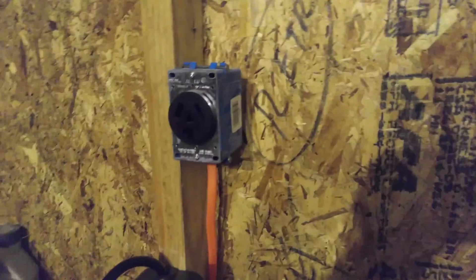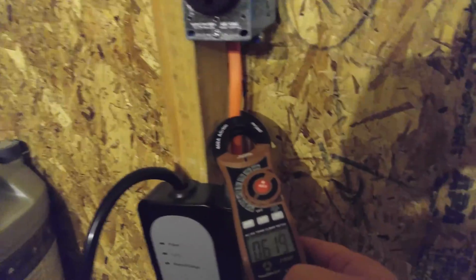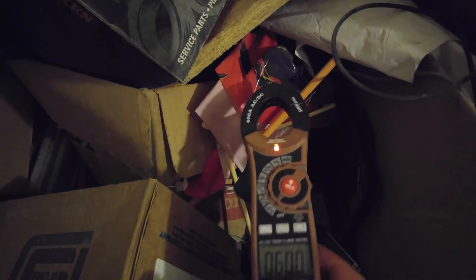So I'm back outside. I've got to redo the plug. I have flipped the breaker. I have my little power tester here. Put it next to the wire — there's nothing going on. Just to show you that this is working: this is a little extension cord right here. You can see that light turn on right there. Power is off to the plug.